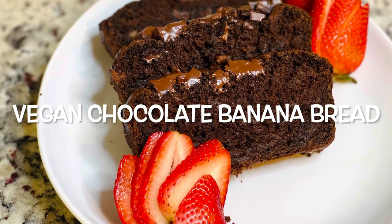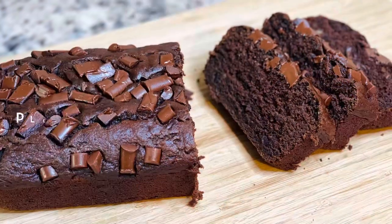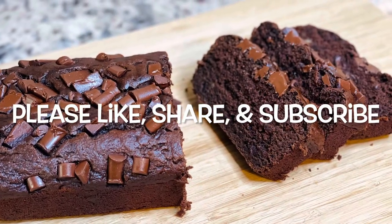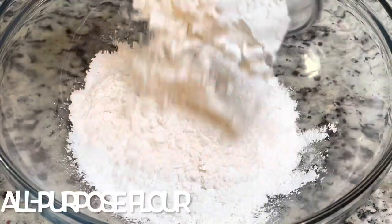Hey guys, so today we're going to be making some vegan chocolate banana bread. This bread was so delicious it almost tasted like chocolate cake. Please make sure you like, share, and subscribe. Let's get started.